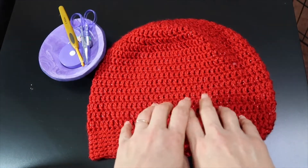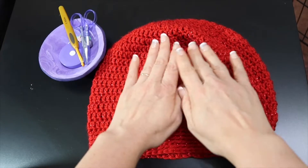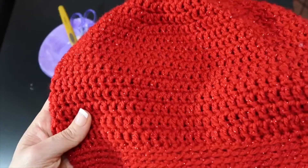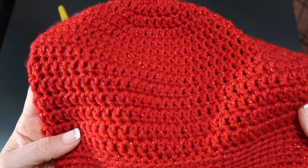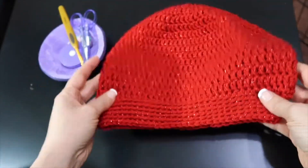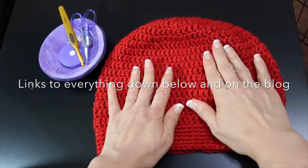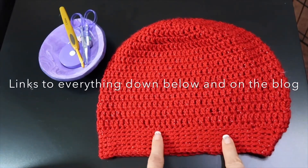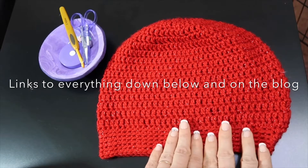We are going to be using a size 4 worsted weight or Aran weight yarn. This one is Simply Soft with Shimmer. I'll talk on the podcast about how in love I am with this yarn, but I will say I'm in love with this yarn. There's going to be more of this in my life. Size 4 worsted weight yarn — one ball will do you.